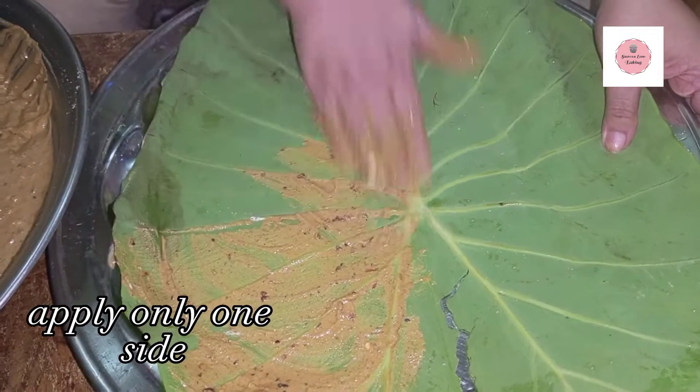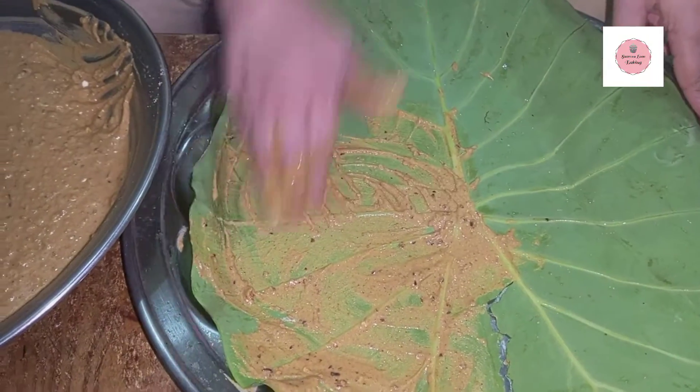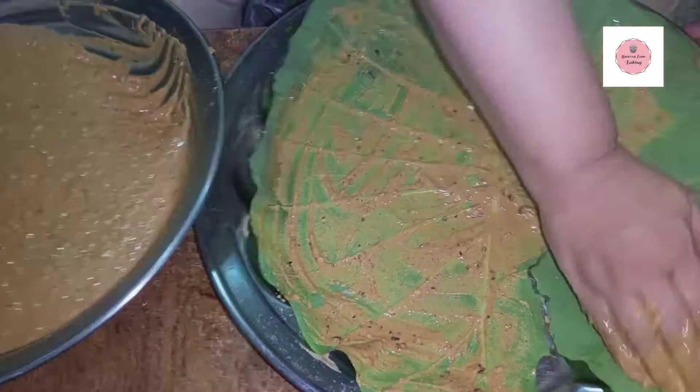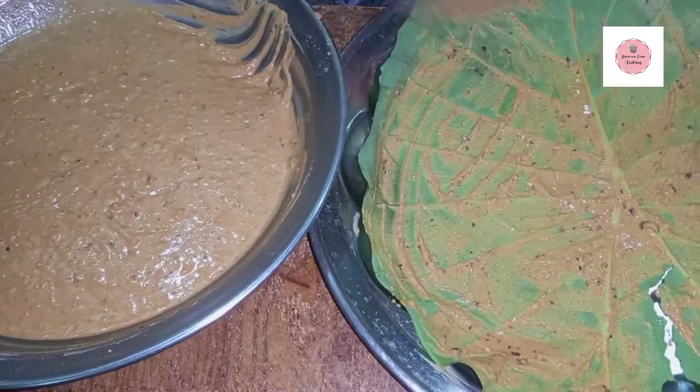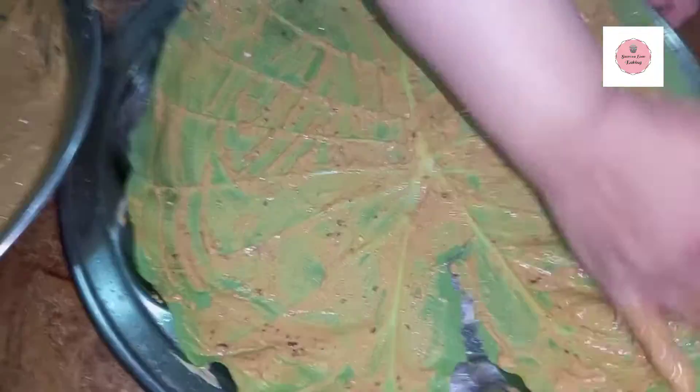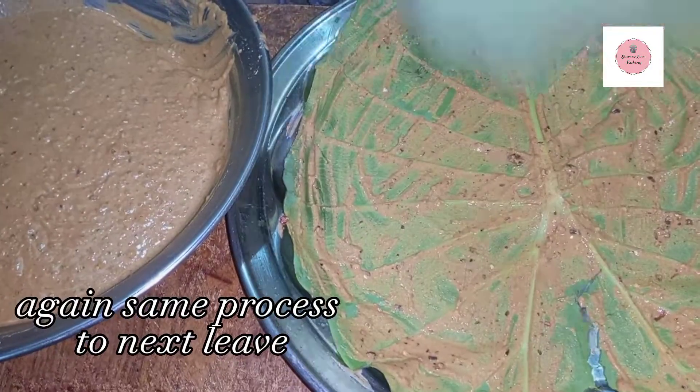We will apply the paste on it. We will place the paste on the same process — applying the paste evenly across the surface.